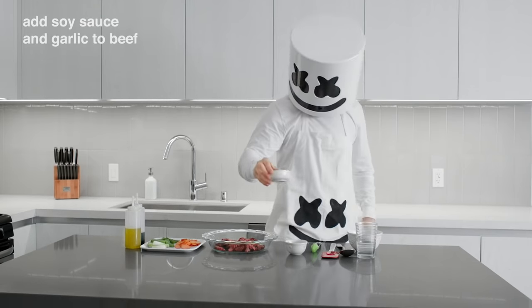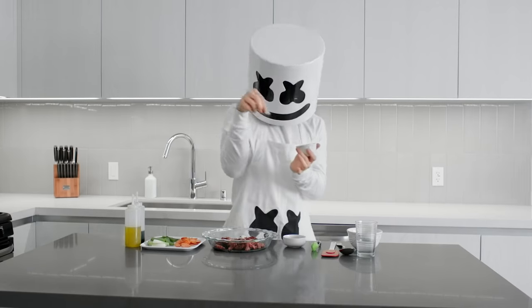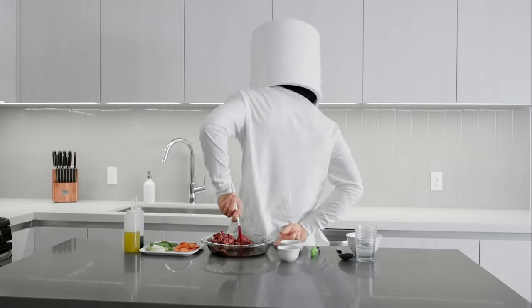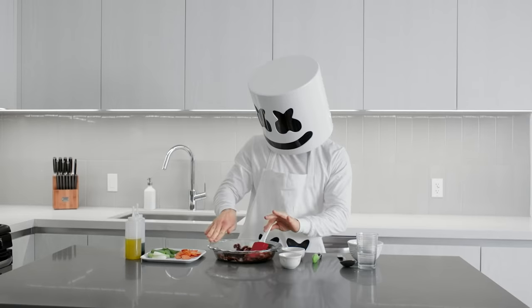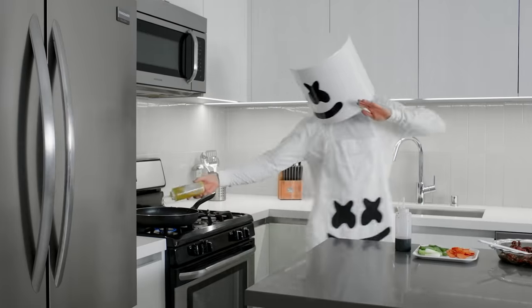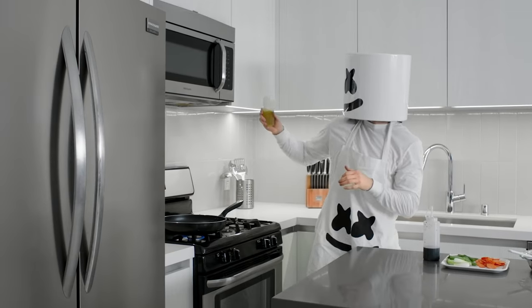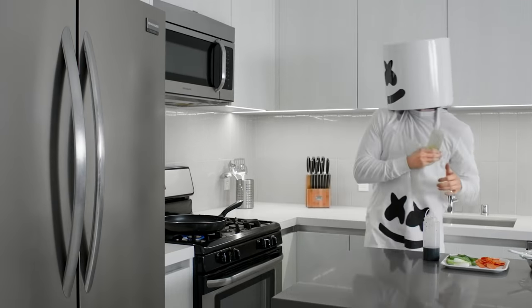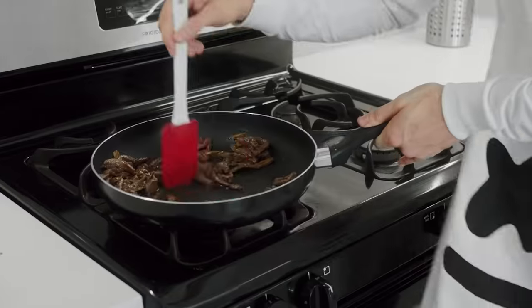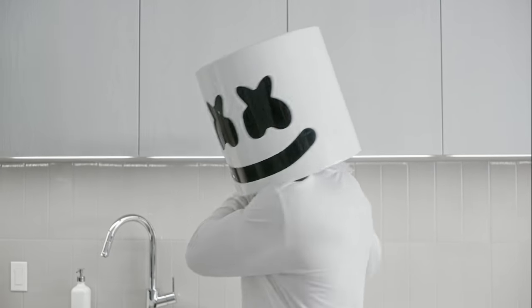To begin, add the soy sauce and garlic over the beef to marinate. Now heat the pan and drizzle in some vegetable oil. Once it's nice and hot, sear the beef in the pan. Once the beef is cooked, please remove it and set aside on a separate plate.